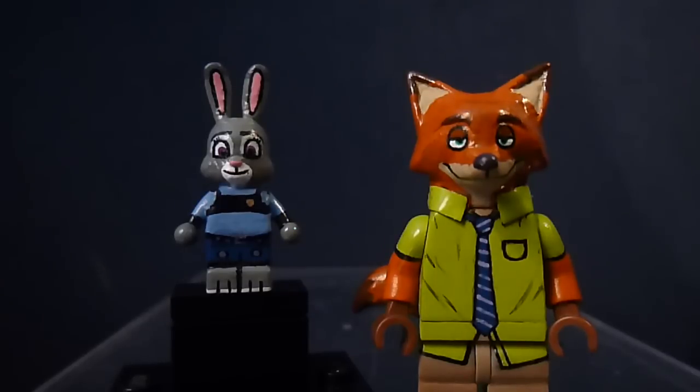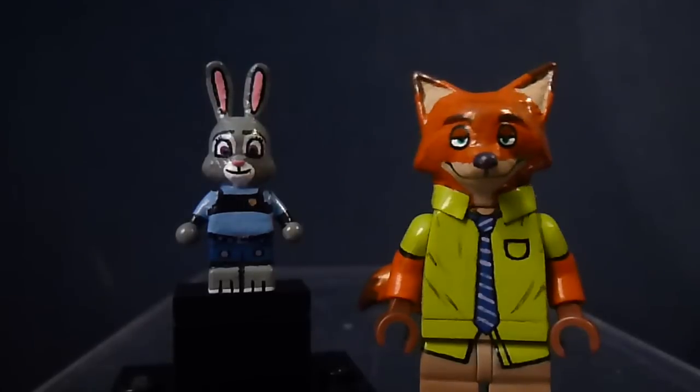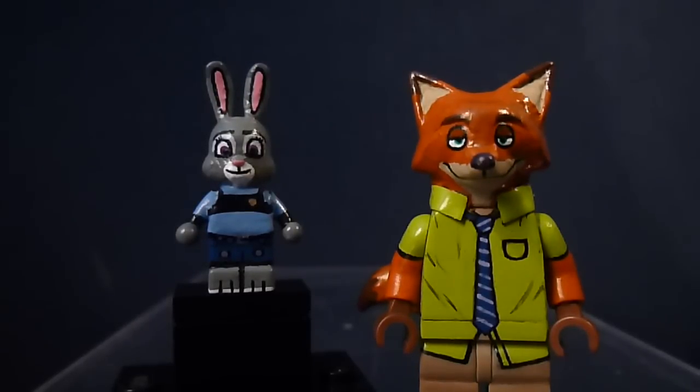Hey guys, I'm back and in this video I have two pretty unique figures to show you. I say unique because I haven't seen anyone make these figures in actual physical form — I've seen one person make digital renderings but not actual figures. These figures are from the newest Disney movie Zootopia, which just came out on DVD. I finally watched it and really liked it, so I wanted to make these two characters. This one is Judy Hopps and this one is Nick Wilde — one's a rabbit, one's a fox.